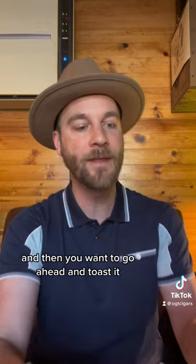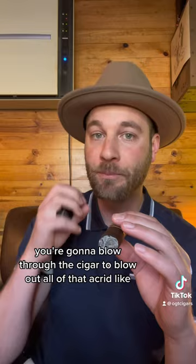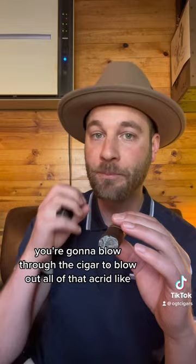First, you want to make sure you ash it. Go ahead and get rid of it, knock out the extra. Then you want to go ahead and toast it. But you're going to do what's called purging — you're going to blow through the cigar to blow out all of that acrid, ashy flavor when you're relighting.